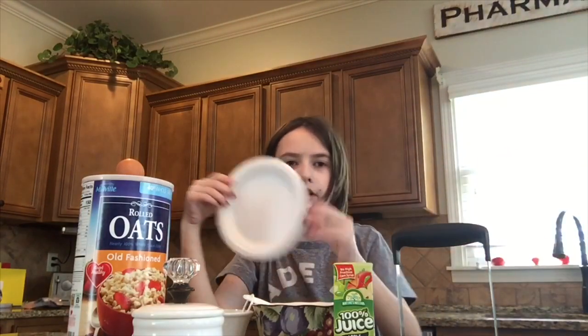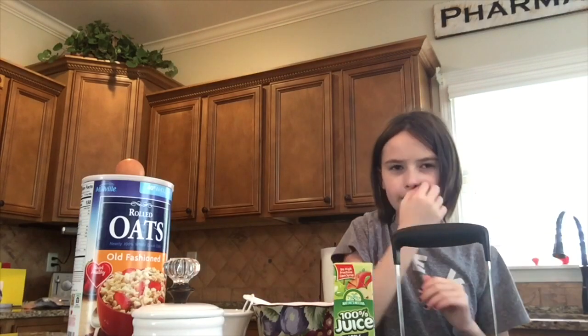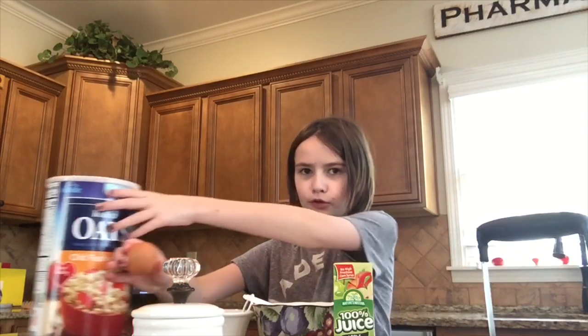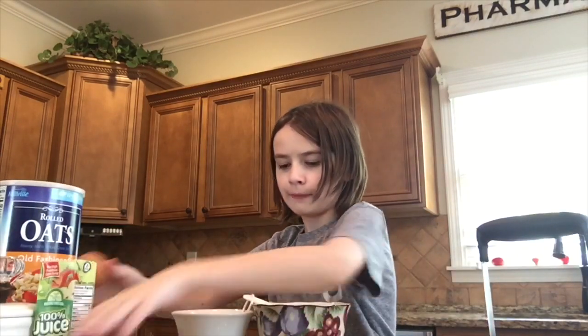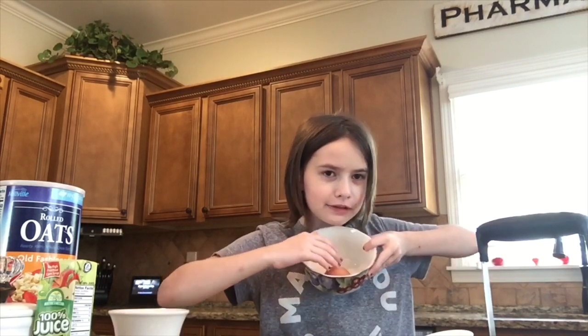And also to put this all on, you need a plate. I got this paper one right here. Alright then, so let's get started with the dish. First thing you need to do is grab your egg, move all this out of the way, and put your egg in the bowl, like so.